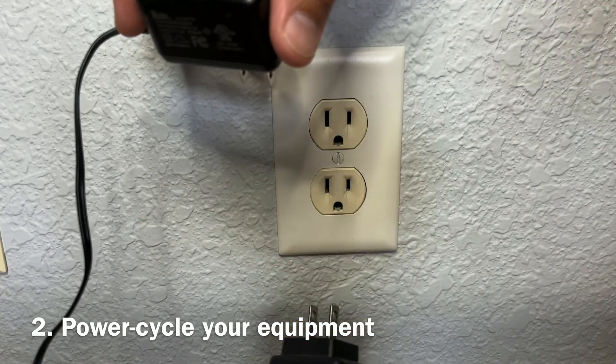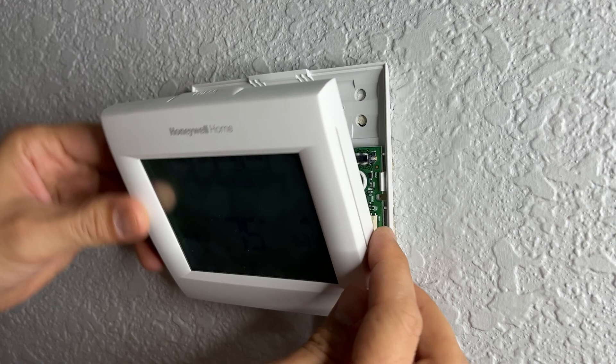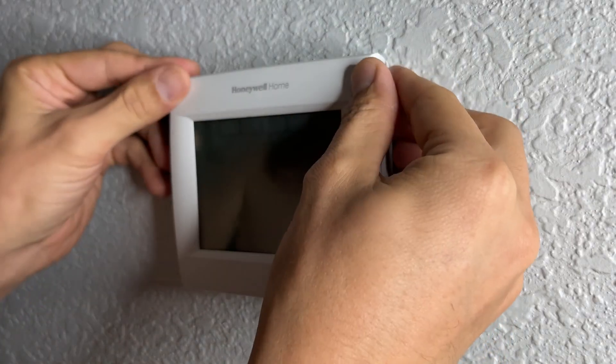Step number two, try to unplug your internet modem and router for 10 seconds and plug it back in. Also disconnect your thermostat from the wall for 30 seconds to reset it. Once everything comes back up, try to reconnect again.